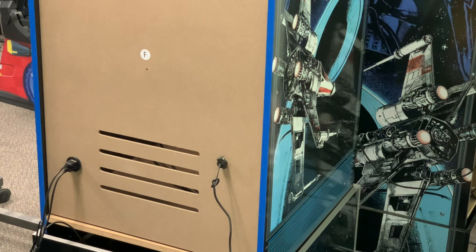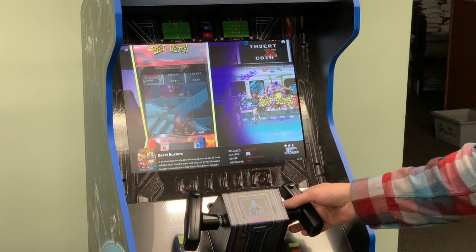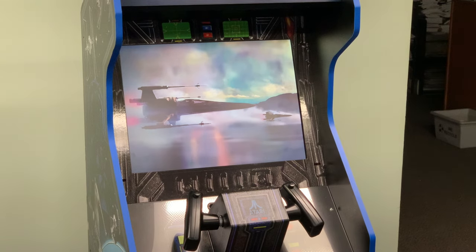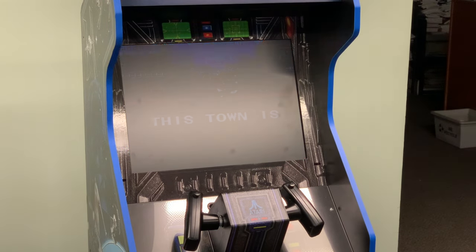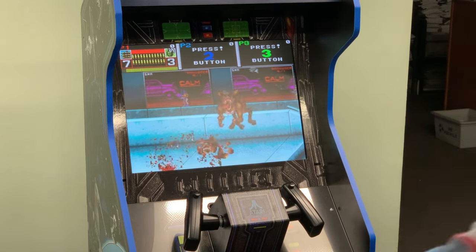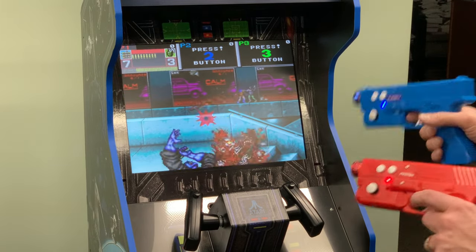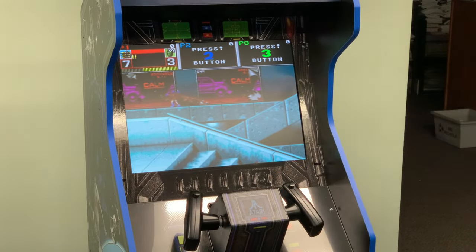Now we're going to test and make sure that player one gun is set to the correct position. We're going to go into light gun games and use Beast Busters — it's a good one to test with — and see if the guns are in the right order. We'll send some credits and hit start on the gun. We do not seem to be firing. If I take the blue gun, fire two, it fires. But that's not right because the start and coin are on the red gun and the firing is on the blue gun, so we need to fix that.